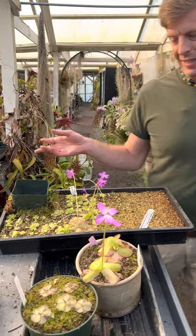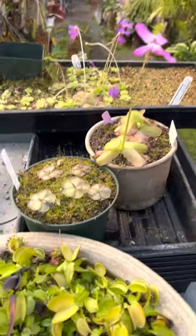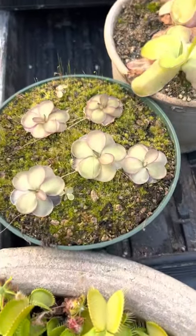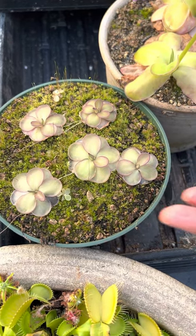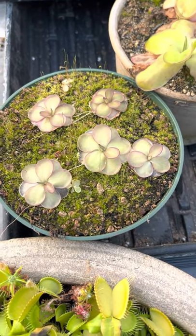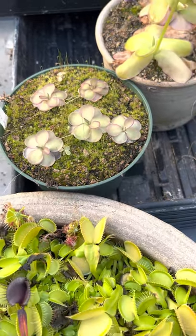What I did is I took this plant, which is a sibling to Dusky Heart. Mark Rubin made Dusky Heart — it's a cyclosecta cross with nice big purple leaves. This is a beautiful plant, but it's not the one he named Dusky Heart, so we're calling it a sibling.